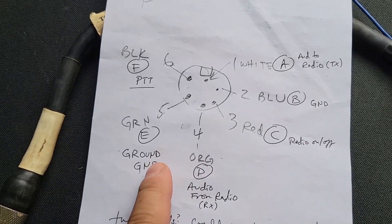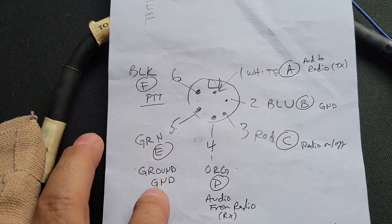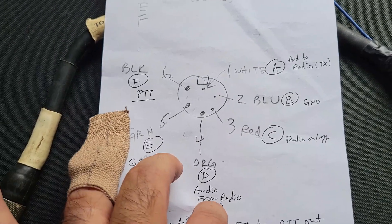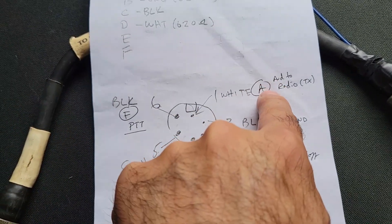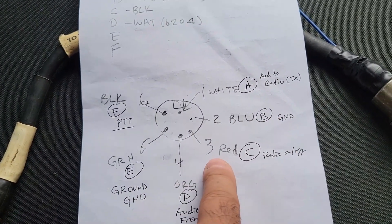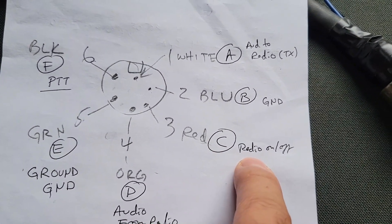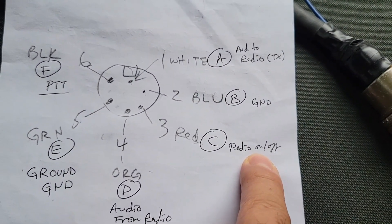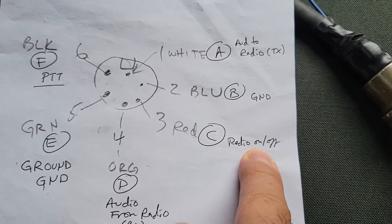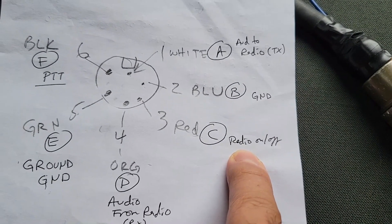Here's a pinout of the radio interface on either the radio interface terminal or the master control station radios A and B. This is a six-pin connector that connects to the radio. You get push-to-talk, there's a ground, there's audio from the radio - received audio - there's audio to radio - transmit audio - there's another ground. And pin C is a signal called radio on-off, and it's essentially grounded or open: if it's grounded the radio is off, and if it's open the radio turns on. This seems to be a standard within the VIC interface.